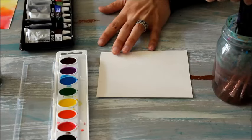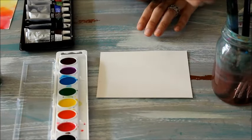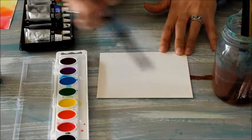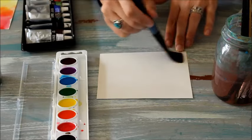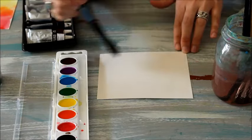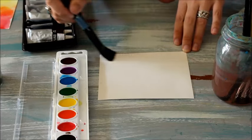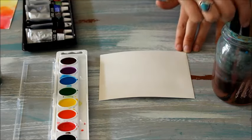Our first technique of blending today is going to be wet on wet, and we're going to use a large brush and we're going to simply paint our entire paper with clear water first. You can use a smaller brush or a medium-sized brush — it just takes a little longer. You can kind of tell when it's wet if you let the light bounce off of it. Kind of look at it from an angle — does it look all wet? Mine looks pretty wet.